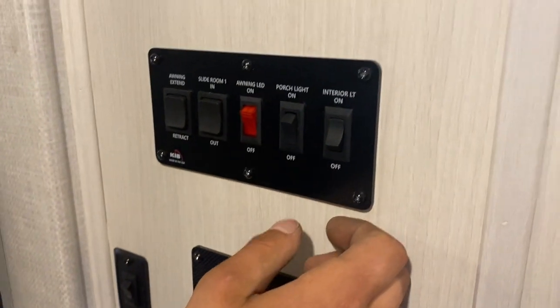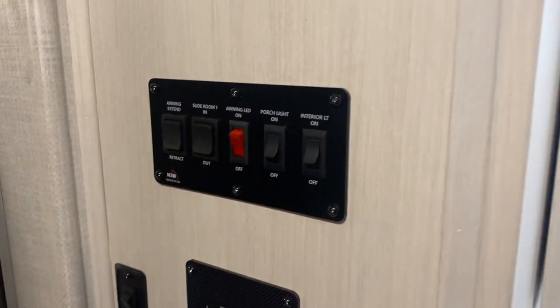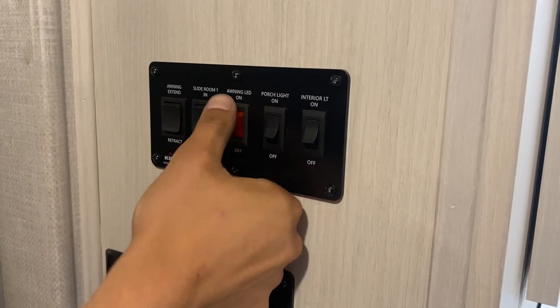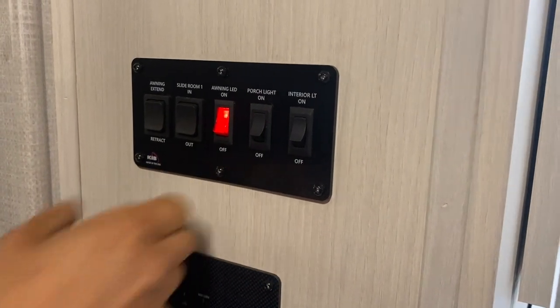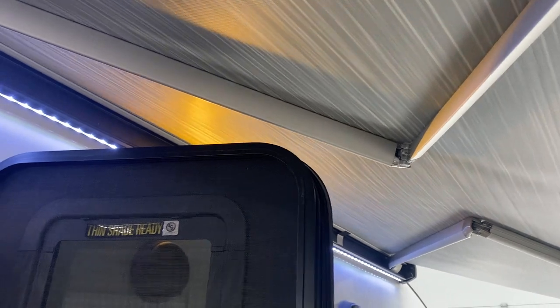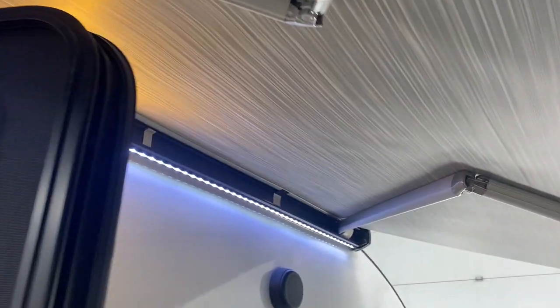Just around the corner there's a little panel up on the wall. The switch on the right turns on all your interior lights. Center right is your porch light — a little amber light outside. Right in the center is your awning LED, which does a light strip right below your awning. On the very left side is your awning switch — press and hold extend and the awning will make its way out. Keep in mind your awning can contact your door if it's straight open, so have the door either closed or wide open.